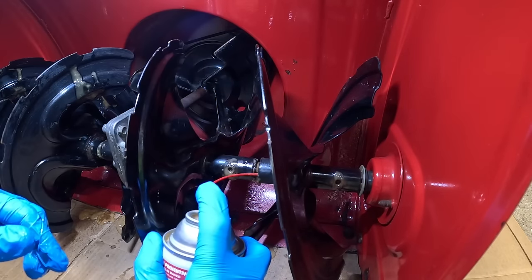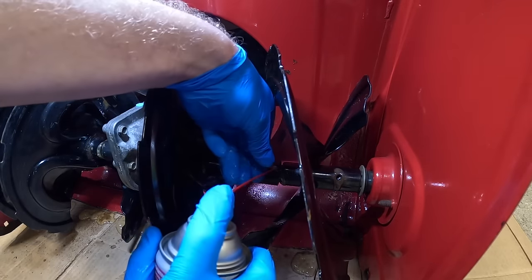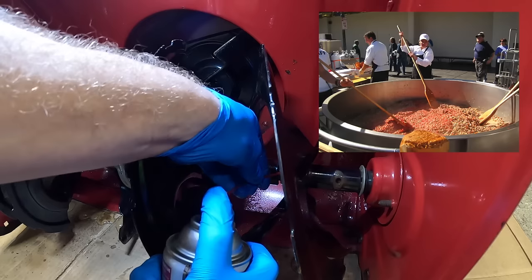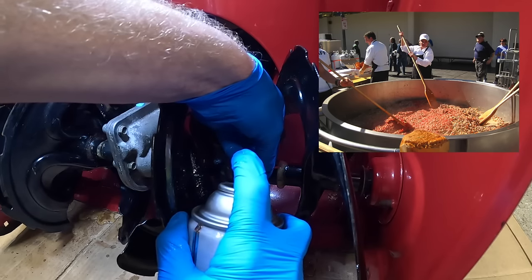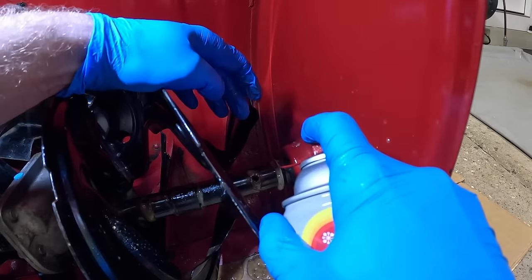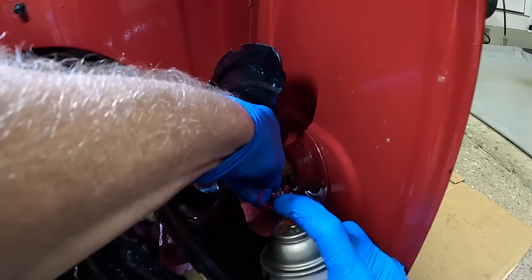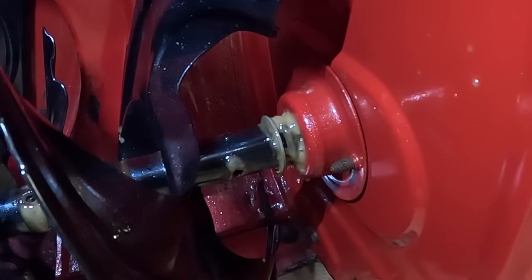We have this little bushing here in the middle — you can actually see the Fluid Film starting to come out the other side. Then get it underneath the last auger. Pull the auger, pull the washer over, and we're back at the bushing on the side. You want to get it up on top so the fluid film runs down along the sides.